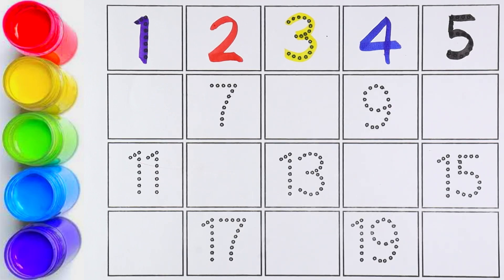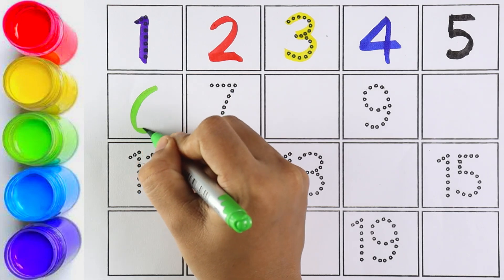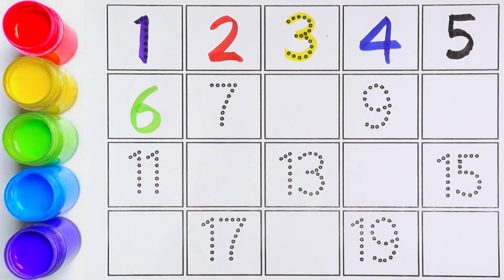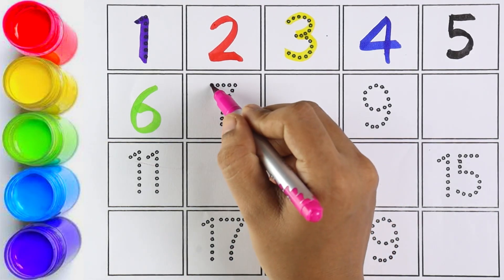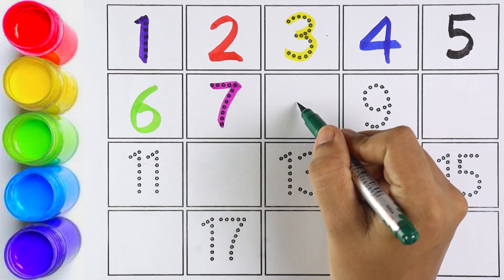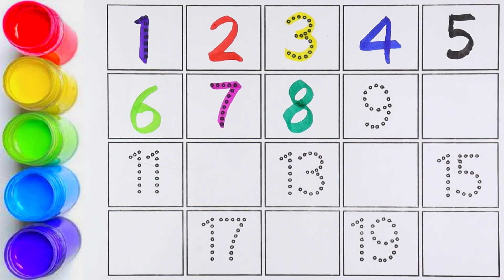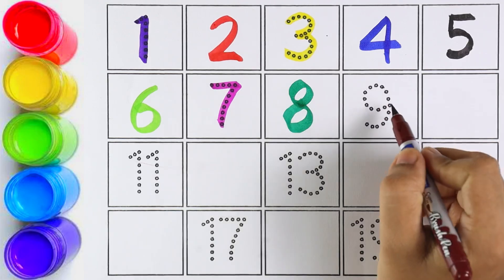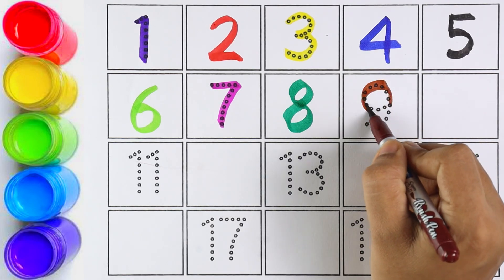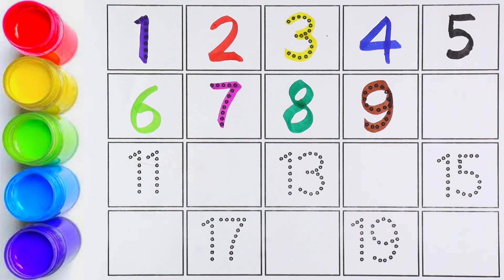Number six. Which number is this, kids? Number six. Number seven — I am writing number seven. That's right! Number eight. Which number is this, kids? Number eight. Number nine — I am writing number nine. Can you all guess the next number?